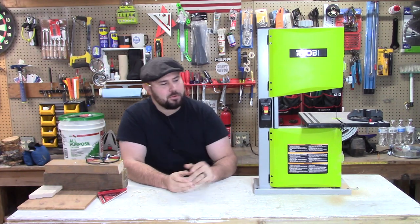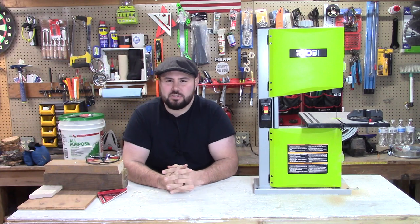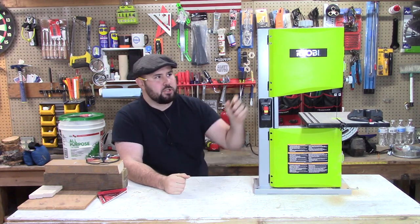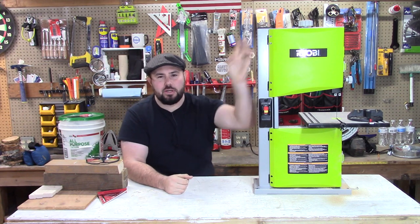Hey everybody, welcome back to the channel. I'm happy to have you. Today we're going to be talking about the Ryobi 9-inch bandsaw. This is a really great tool, something I use around the shop quite often, especially with woodworking.